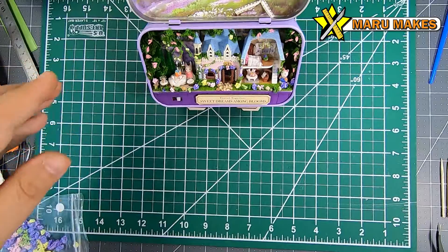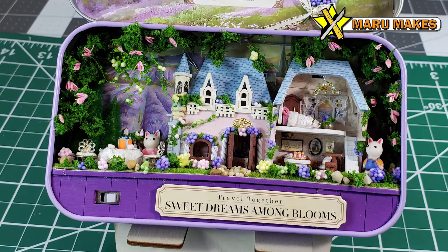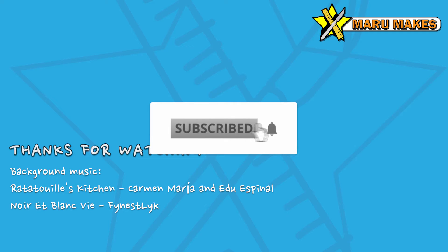Thank you for watching, and if you enjoyed watching this video, please hit that like button or leave a comment below. I'll try to make more of these videos as I go along — I still have a bunch of these box theaters to make, so hit that subscribe button and see if you'll see a video pop up very soon.